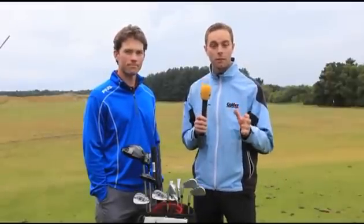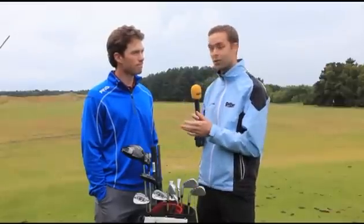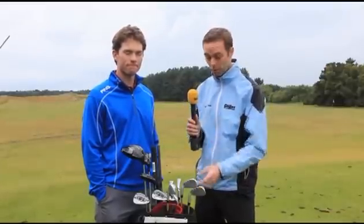We're here at Formby Golf Club near Liverpool looking at something really, really special today. We've got Ping's new Anser range for 2012. We've got Marty Jetson, senior design engineer at Ping, to tell us all about them.